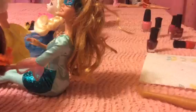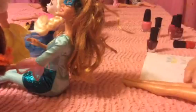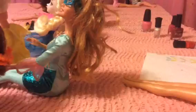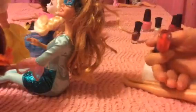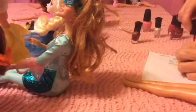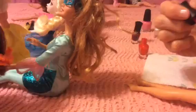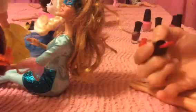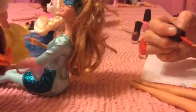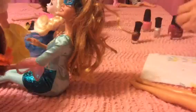Now we'll get the Barbie in the red dress. Her head keeps coming off so I'm going to be really careful with her, but we'll get her some red. Thumbnail. And we'll do the other hand — thumb. It's hard to get a hold of this one. They're all just a little different. Put her up there.